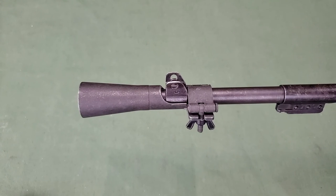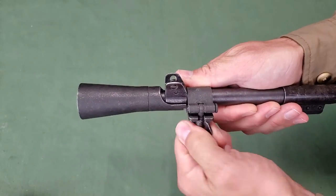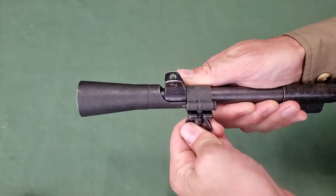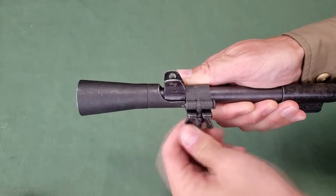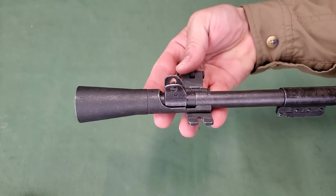To remove, again ensure the carbine is unloaded and safe. After allowing the carbine and flash hider sufficient time to cool after firing, unscrew the wing nut to allow the opening of the clamp and then remove the flash hider from the carbine.